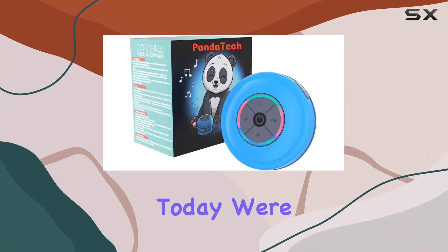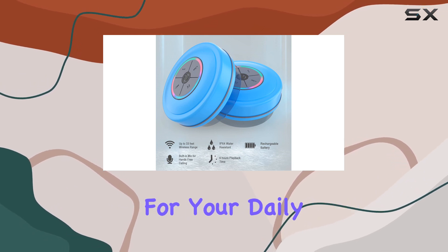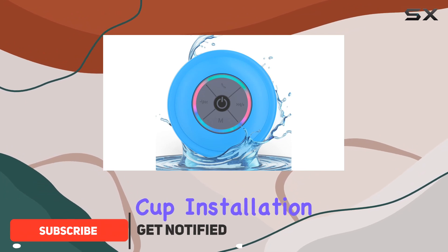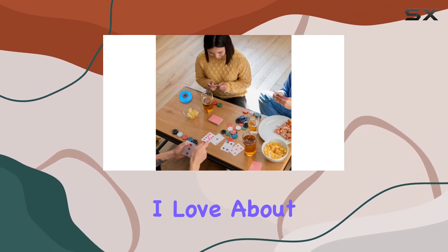Hey everyone, today we're diving into the Panda Tech D9 Bluetooth shower speaker, and let me tell you, it's a game changer for your daily routines. The compact design and suction cup installation make it super versatile for your bathroom, and the advanced waterproof feature ensures you can enjoy your favorite tunes worry free.